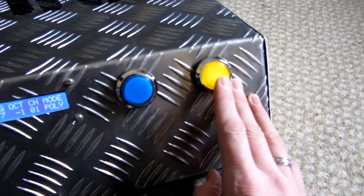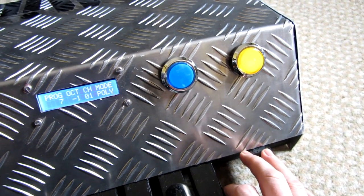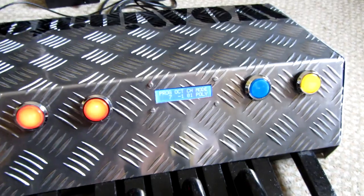The yellow button on the end currently isn't implemented, so that's a spare function button. I might in the future add some code, so you can press function and then one of the key pedals to have one of 13 different functions.